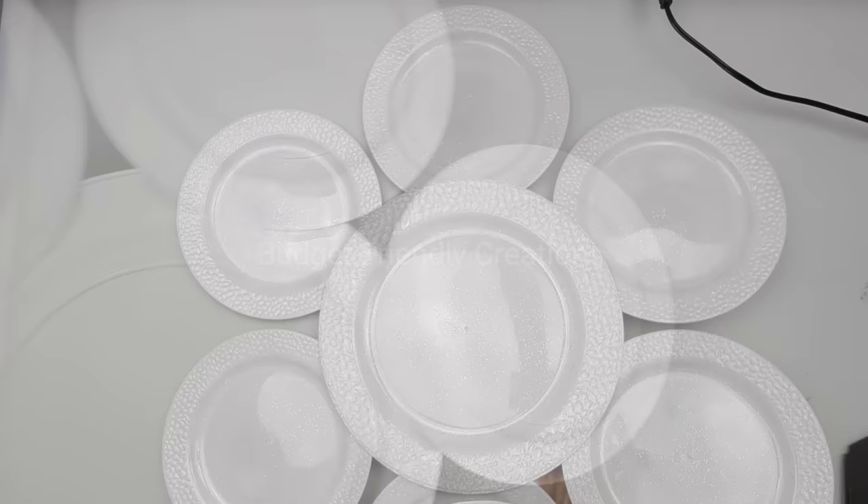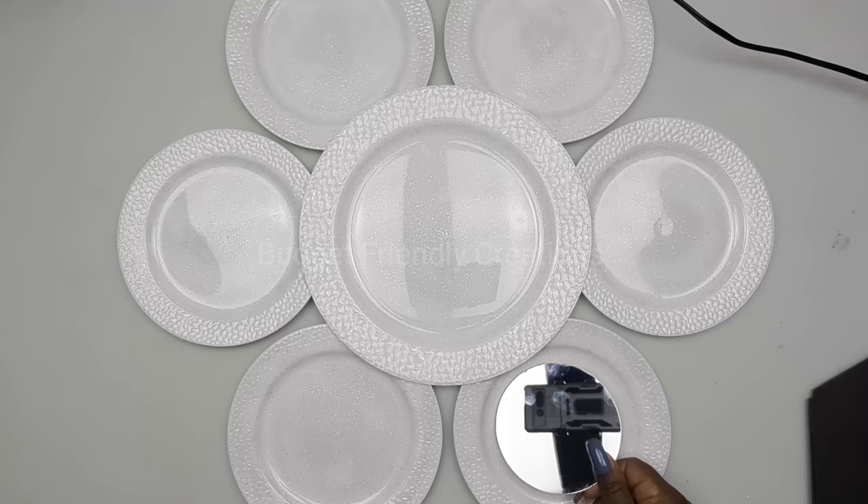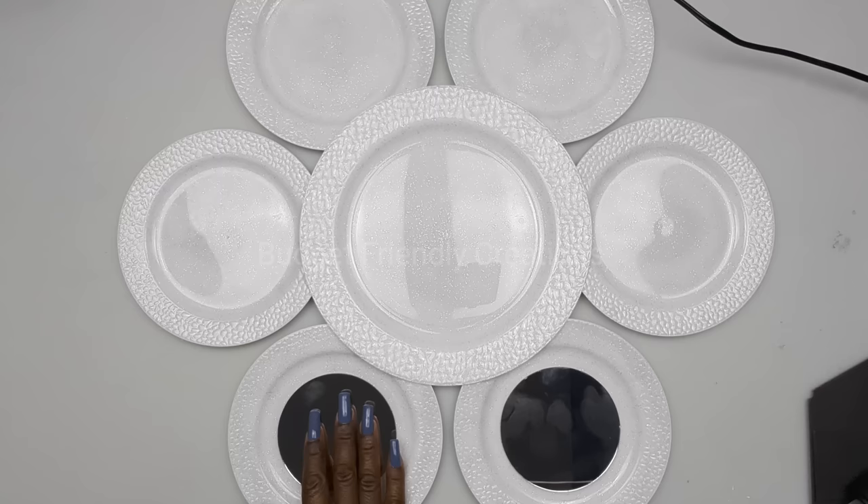I'll be using these mirrors — they are four inches — and I'll place one in each of the small plates. All the items I'm using will be linked in the description box below, which you can find below the title where it says 'more.'